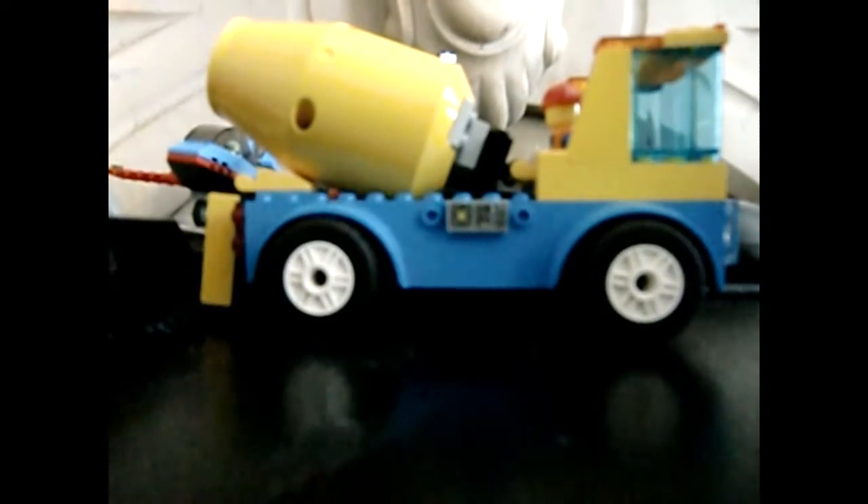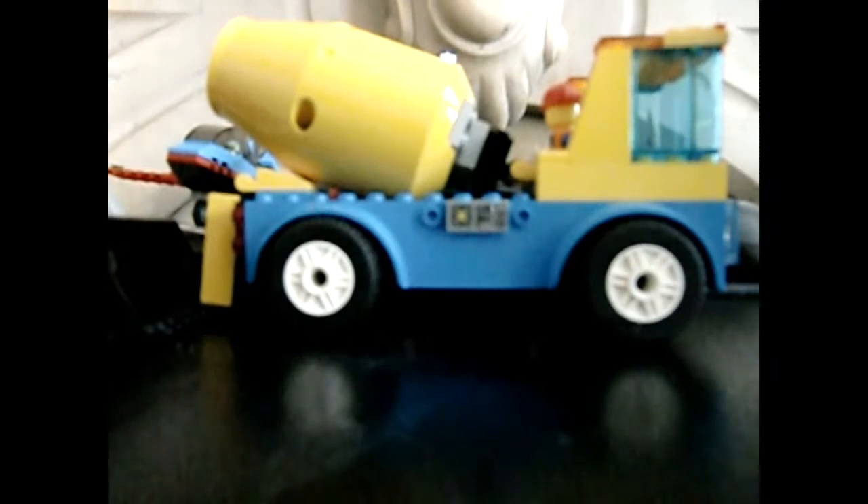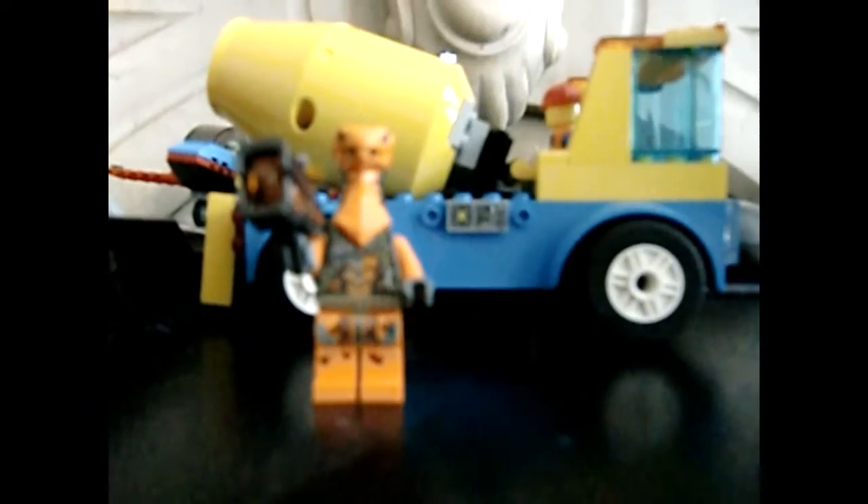Now hold on, folks — I still have some extra pieces and other figures to show you. There's a little guy from the Ninjago set.